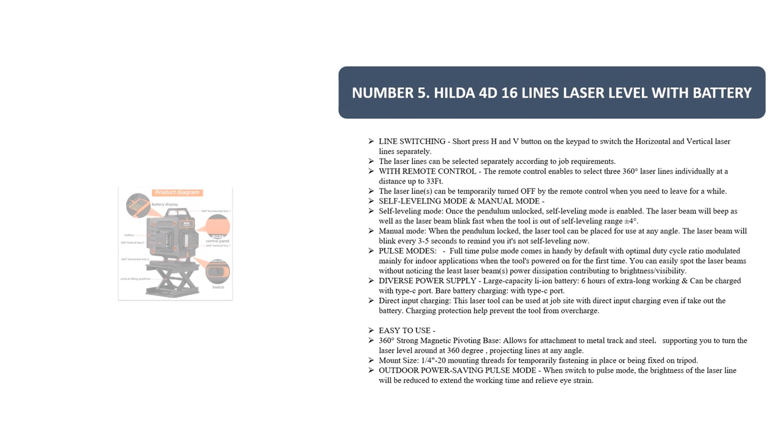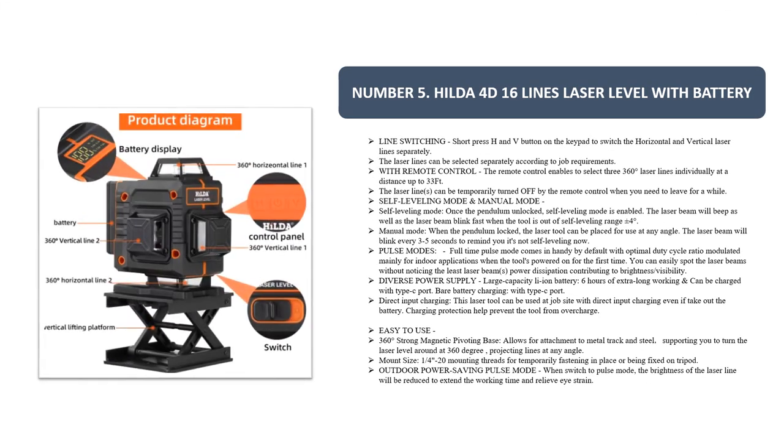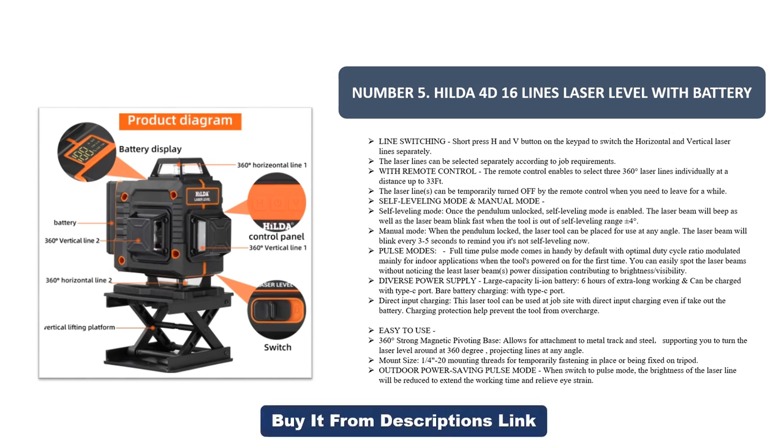Number five: the Hilda 4D 16-line laser level. It features battery line switching — short press the H and V buttons on the keypad to switch the horizontal and vertical laser lines separately. The laser lines can be selected separately according to job requirements. With the remote control, you can select three 360-degree laser lines individually at a distance up to 33 feet.